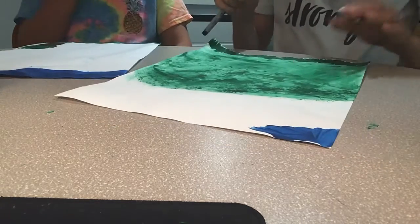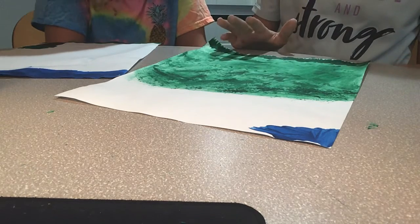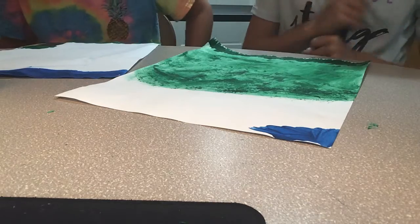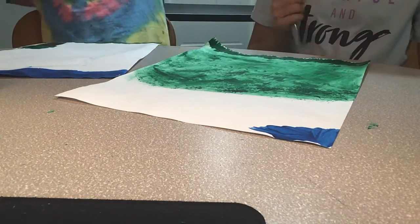If you're doing mine, you don't need a sharpie — you might want to have one, but you don't need one because we might do something else.